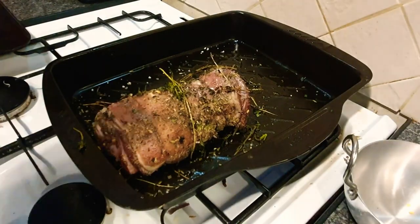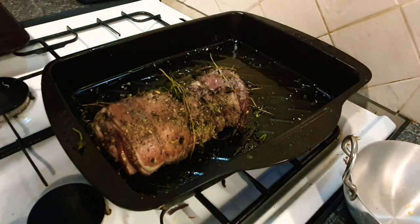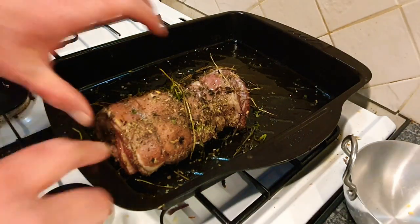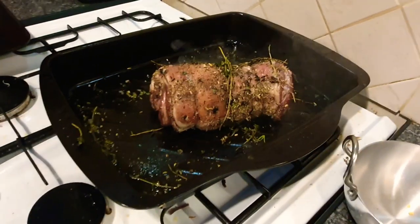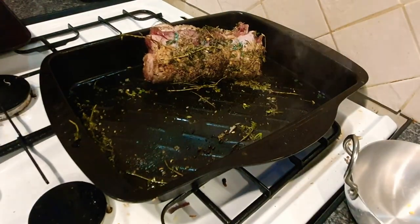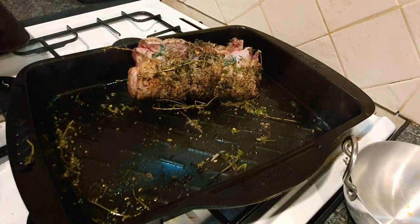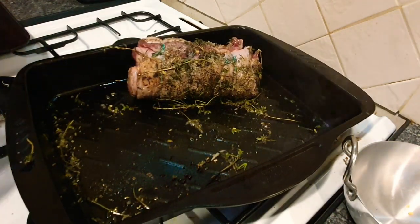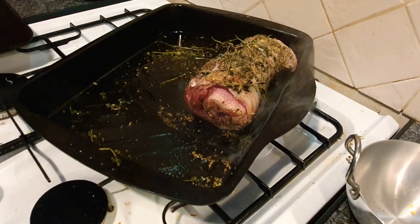I'm going to turn one of my rings on now and add a little bit more olive oil to the bottom, let that heat up, and then we're going to sear our lamb and get a little bit of colour on it. With a spatula we're just going to turn that around and give it a rotation. It doesn't have to be too hot because your baking tray is very thin. That's got a little colour on it now.